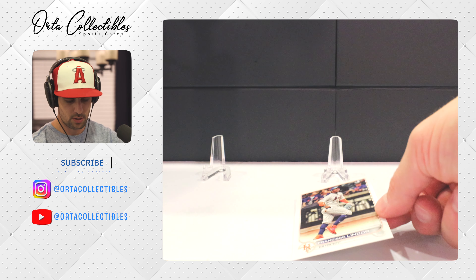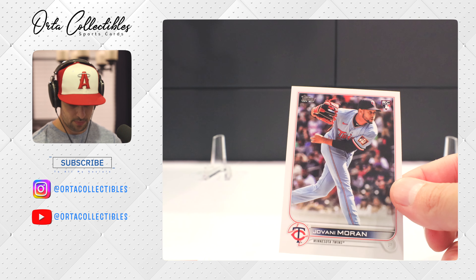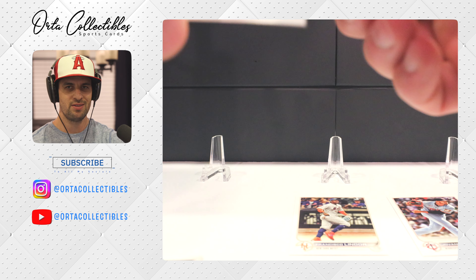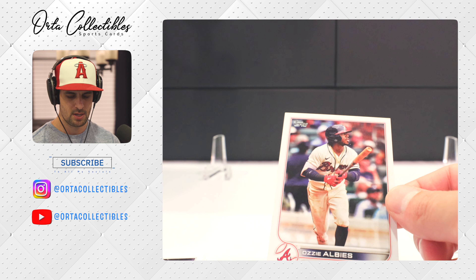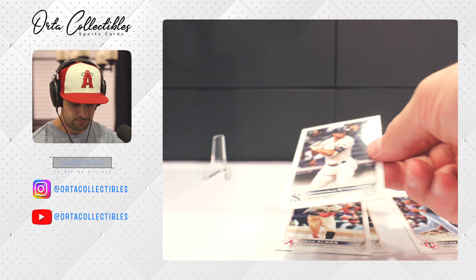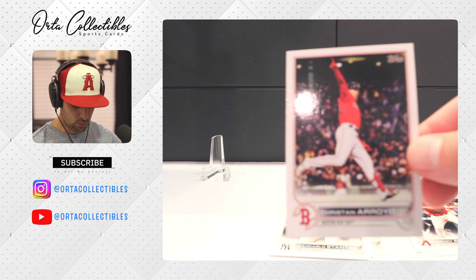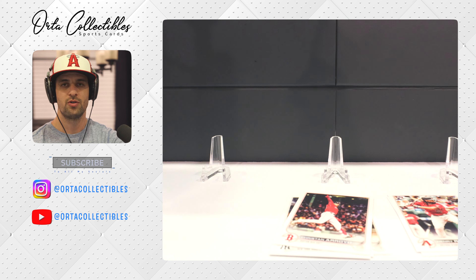We got Francisco Lindor right there — the Mets are having a year. Here's what the rookie cards look like; you can see the rookie signal in the top right-hand corner. I'll say with Series 2, I watch a decent amount of baseball and the rookies on here are kind of hard for me to tell if they're actual rookies. We also got Albies, then John Carlos Stanton, another rookie from the Diamondbacks — Ramos, Royals.